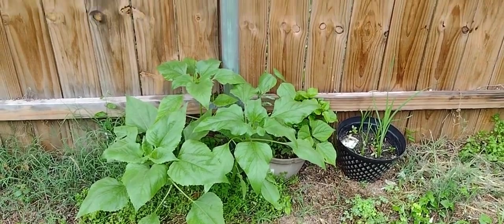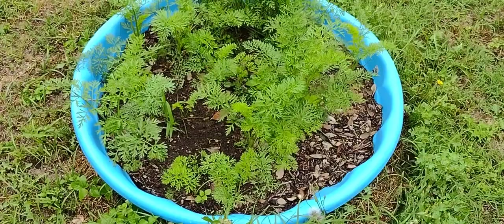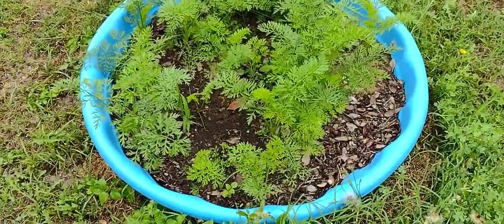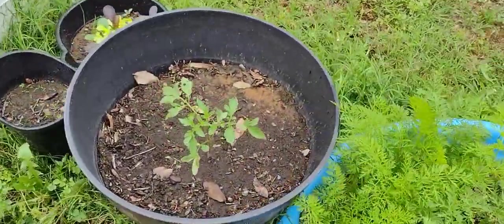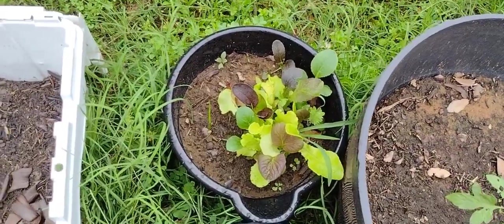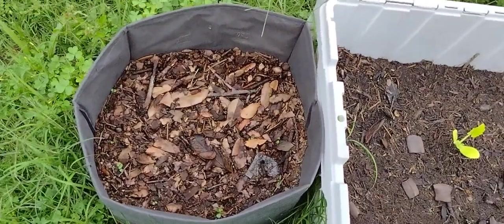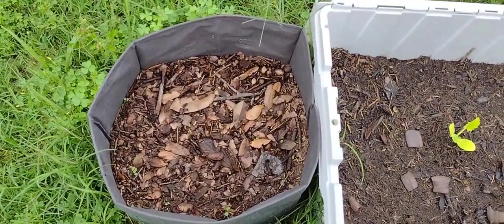A few volunteer sunflowers came up over here on their own — I just let them grow. The carrots are looking good in the baby pool. This is my Abe Lincoln tomato single seed challenge. More carrots in the black trash can. Planted a new bucket of lettuce. This is a zucchini squash. Planted a few more lemon balm because I didn't think mine was going to come up, and then I had several come up right after that.